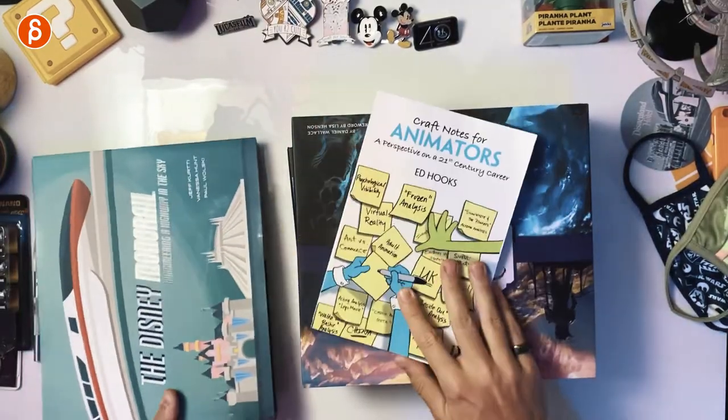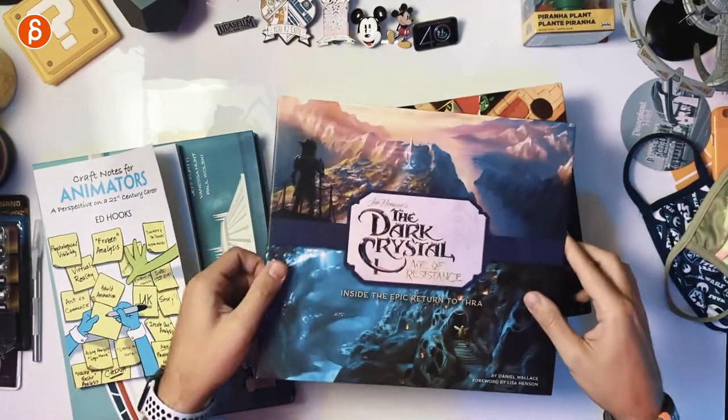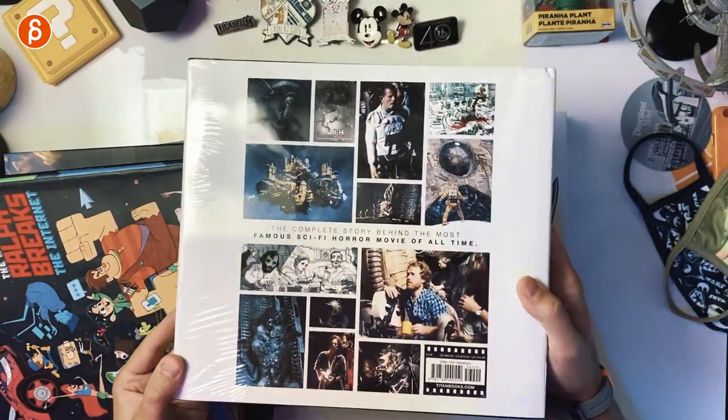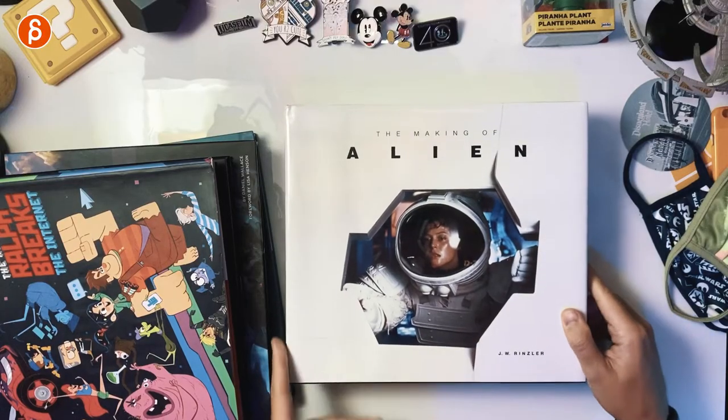There's a lot more to come — I've got a bunch of books here. Disney Monorail is going to be neat. Craft Notes for Animators — I want to go through this. Age of Resistance, sadly canceled after one season, but very cool book. The Art of Frozen 2, The Art of Ralph Breaks the Internet, and of course these. One that I haven't read yet but want to go through — this one is still wrapped — it's The Making of Alien. JW Rinslet does really cool making of books. I can't wait to open and read it. It's a thicker book, a lot of material to read, but I can do a page-through so you can see what's inside. So more to come in terms of reviews — a big stack of books to go through.